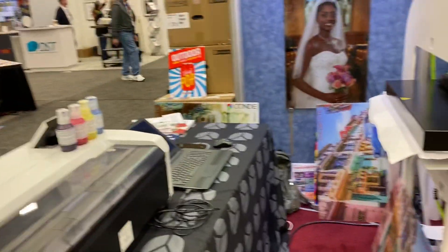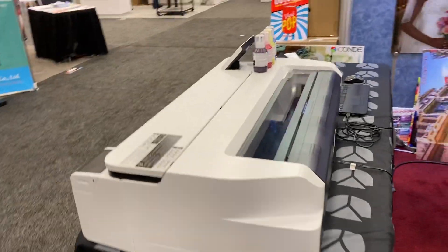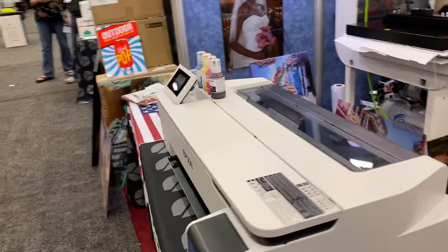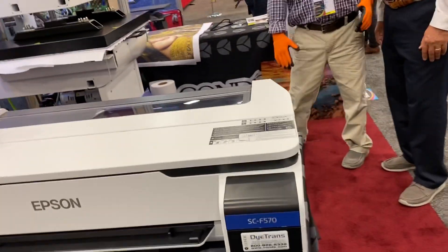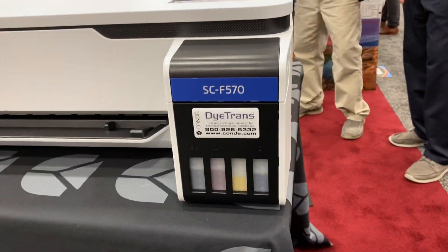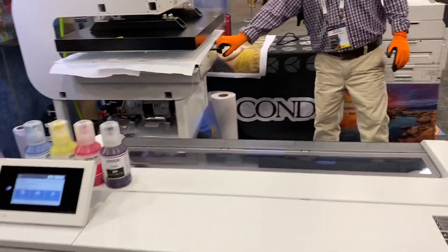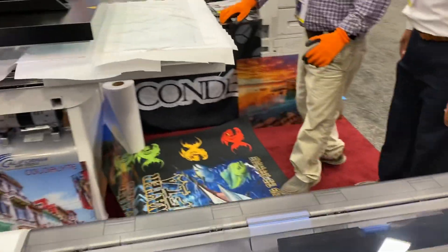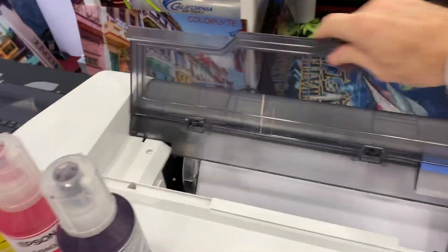Let's talk about the new printer just for a second. This new printer is a 24-inch wide printer. It uses the EcoTank system, and it uses both rolled and cut sheet. If we look behind here, we can see where that comes in — I've got a number of videos already out on this.